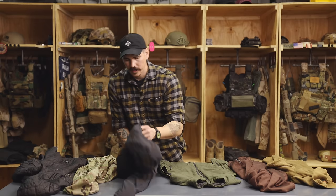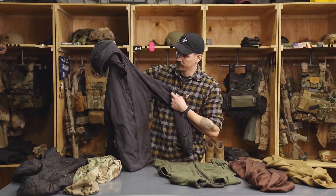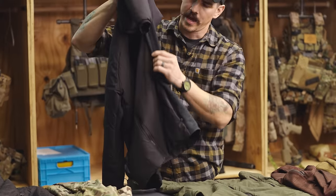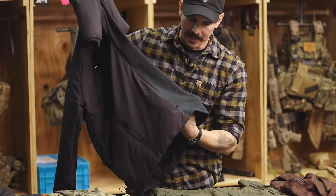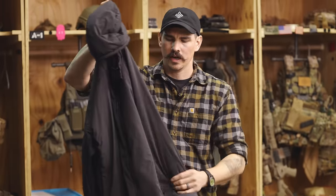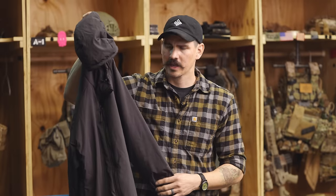The next option is this synthetic jacket from Defense Mechanisms. It's like a normal puffy, but on the sides it has fleece panels. The idea behind these is that they allow you to dump heat from your core while still having warmth around the rest of your body. This is a pretty good option if you're a person that gets cold very easily — it's going to be kind of like the warmer option of active insulation.